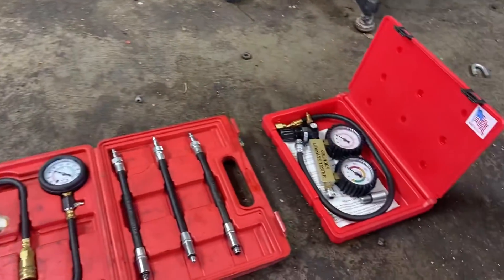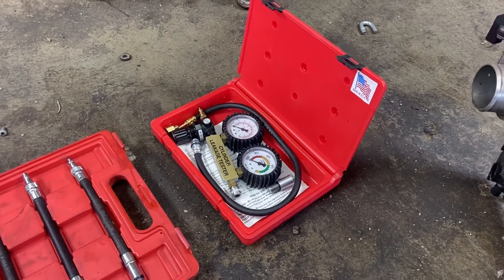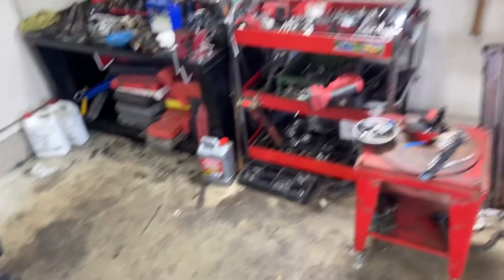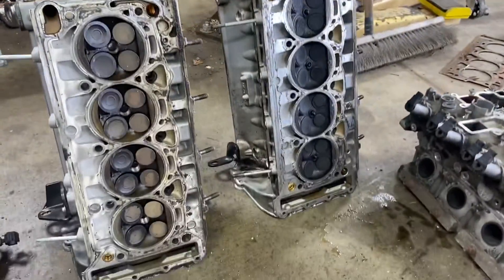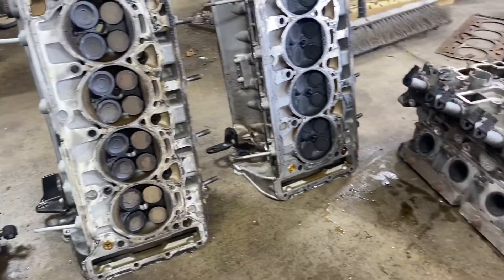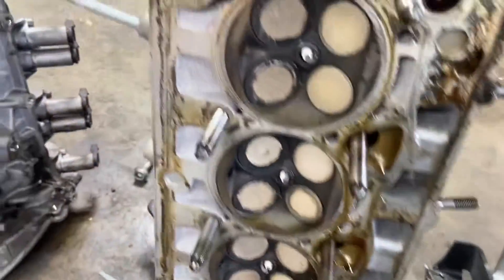What you could do — possibly, but I wouldn't suggest it either — is put it back in time and carefully leak-down test it. Why am I talking about this? Because these things can be really tricky. Let's look at this cylinder head right here.